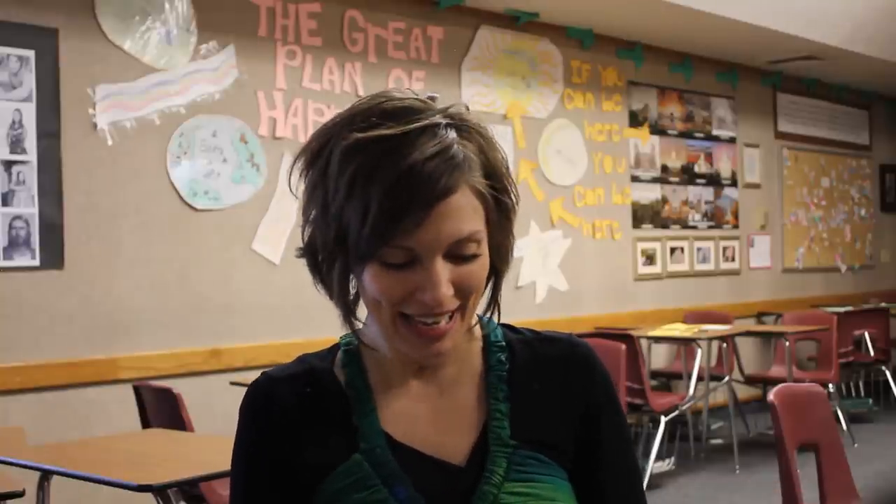Hi! I hope this works because my husband's at work and I'm filming this myself, so you're propped up on a bunch of books. You're here in my classroom. I'm a seminary teacher for the Church of Jesus Christ of Latter-day Saints, and I decorated my classroom with all kinds of words and things that I cut out of paper myself.